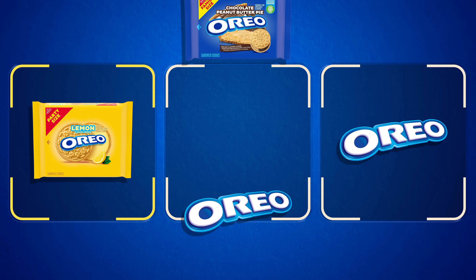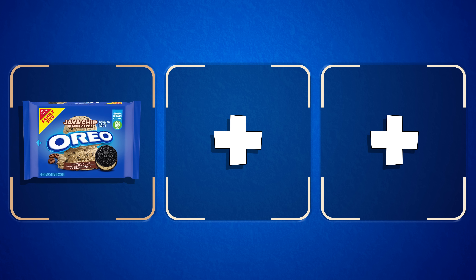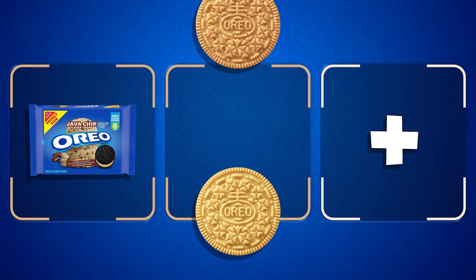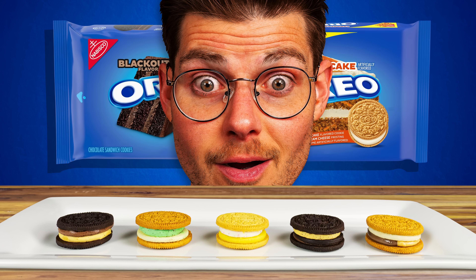Oreo often pairs its broad range of cream flavors with one of their standard complementary cookies. But if you took one of those Oreo flavors featuring a chocolate cookie and swapped that cookie for one of their other flavors, and maybe even sandwiched an additional cream in between, would the original still be best? Or would the mix-and-match version beat it? Today we're going to be trying 40 different Oreo cookies and cream combinations and seeing which worked best.